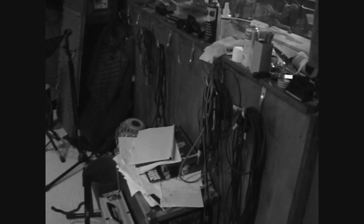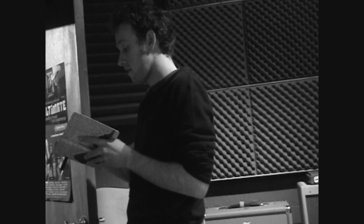We're here doing some guitar recording for the new album. We're just going to do a song called Pathways, some acoustic guitar.